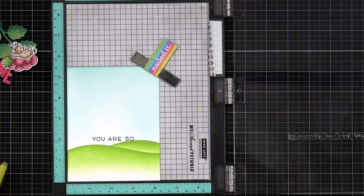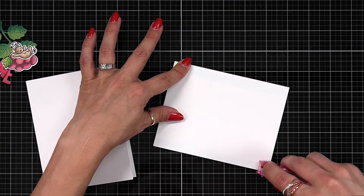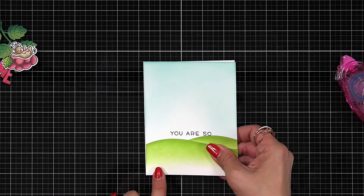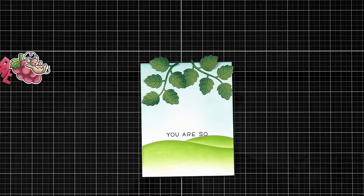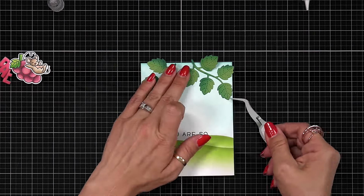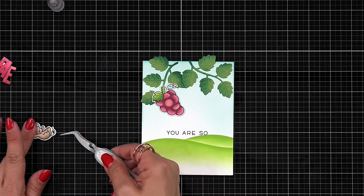Now the fun part begins — building up and creating the scene. I take my background panel, add tape runner to the back, and adhere it to a side-folding card base. I put a little piece of post-it tape inside the card to hold it together while I place elements on top so the card stays flat. I use a mix of liquid glue and thin foam squares to build up the scene, starting at the top with the vines. I'm not sure if I should have added another set of vines to fill things in a little more.